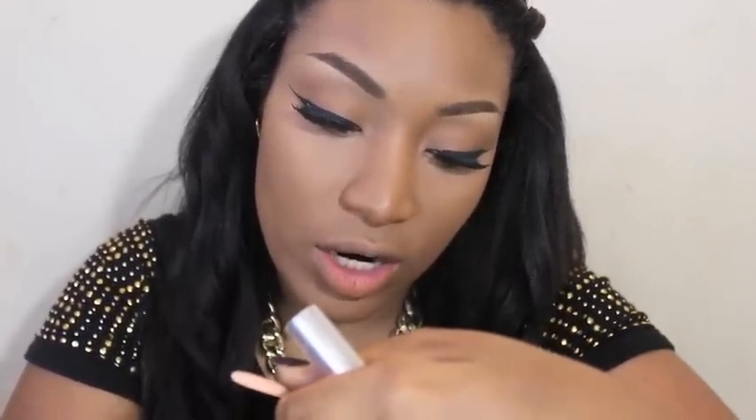My Tarte inner rim liner — this is what goes inside of my waterline and I've been loving it every day. Now some mascara. See, it looks like gold eyes. I love it.